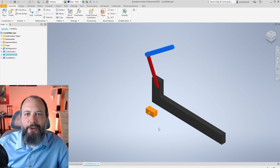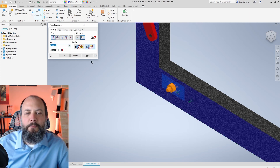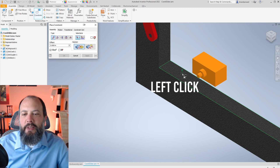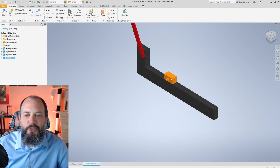This video is mainly about the slider, so next we'll look at the block. I start with constraints — using the mate constraint with a flush solution so that the front side of my slider lines up with the front side of ground. Then I add another mate constraint in the mate direction to align the top surface of ground with the bottom surface of the slider. Now the slider is restricted to moving only in one dimension, along the direction of the ground.